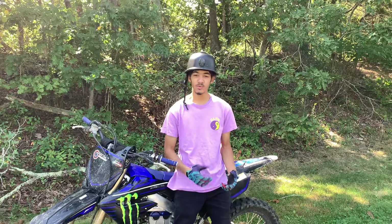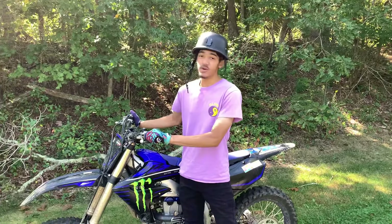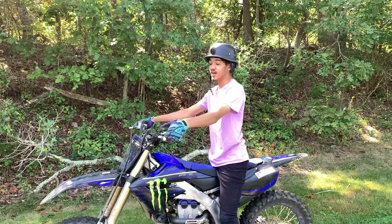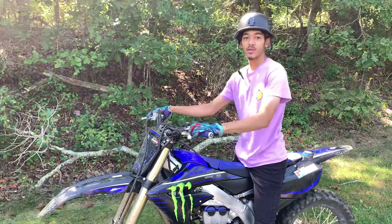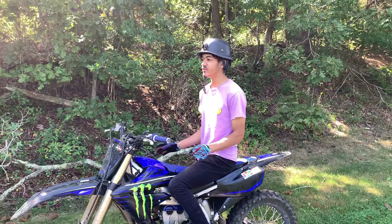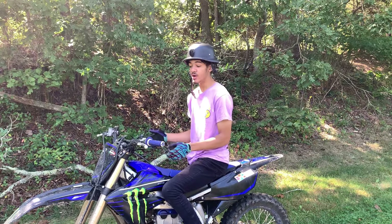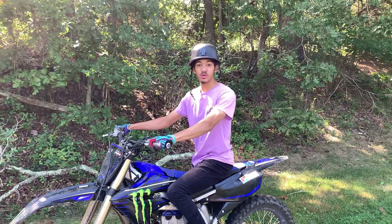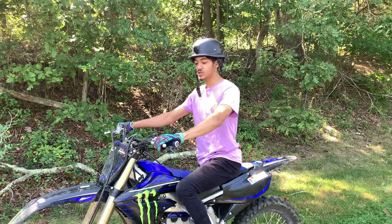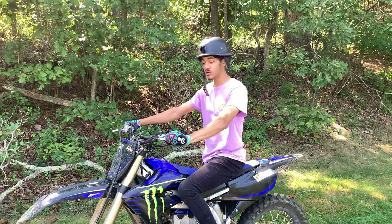Now we're at the location where I'm going to be teaching you guys how to wheelie. First things first, you've got to know how to ride your bike. Whatever bike you got - if it doesn't have a clutch, click off this video. This isn't the video for you. If you have a clutch, you need to learn how to use it. Clutch control is very important and vital to your wheelies.